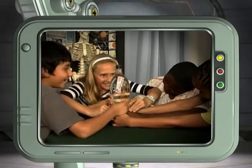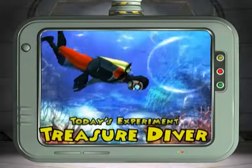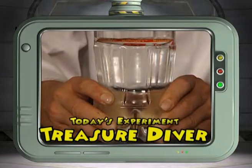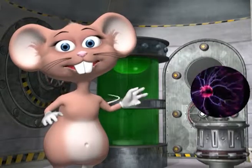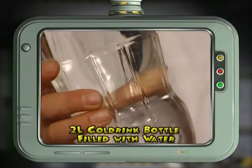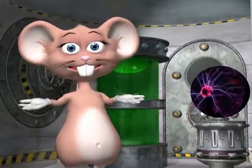Together with our studio members, we're going to investigate density by building a treasure diver using a tomato sauce packet. For this you will only need two things: a 2-litre cold drink bottle filled with water and a tomato sauce packet. Let's begin the experiment.